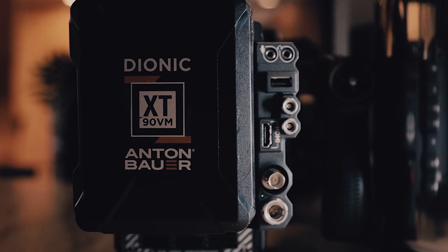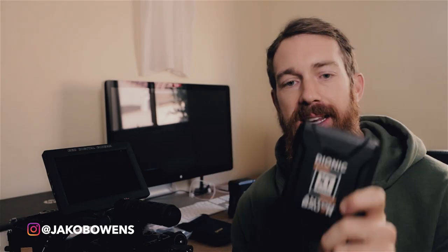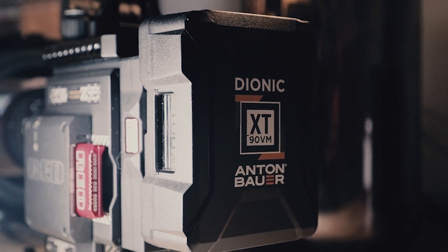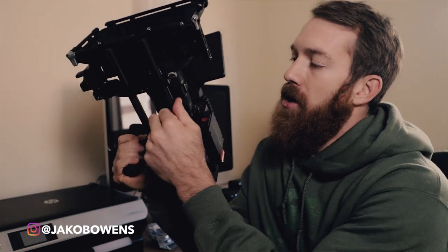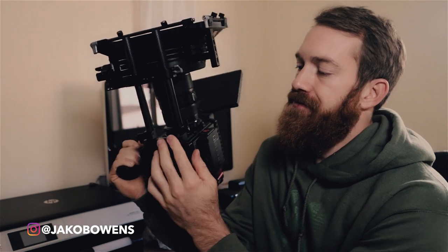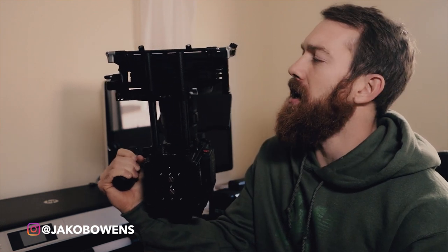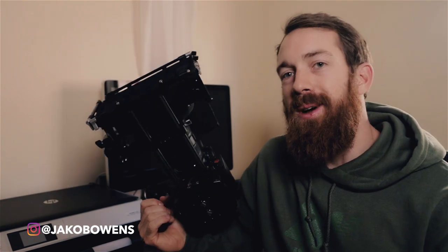I have two models of Anton Bauer batteries: the Cine 90s and the Dionic XT 90s. I go with the 90s because I can travel with them — if you go to 150, they're too powerful and not travel-regulated. So the Cine 90 and XT 90 Anton Bauer are my go-tos. They're really high quality and they always hold up. Then I have rods from SmallRig — you can get rods from a bunch of different companies.